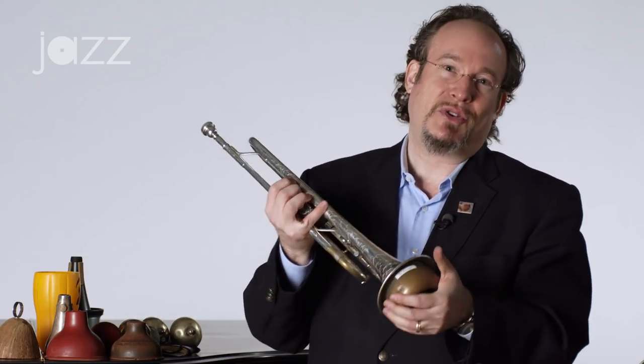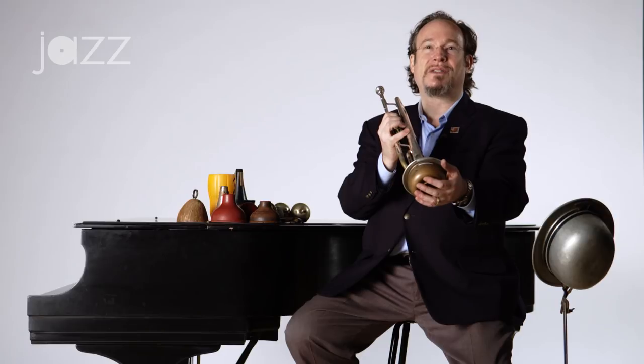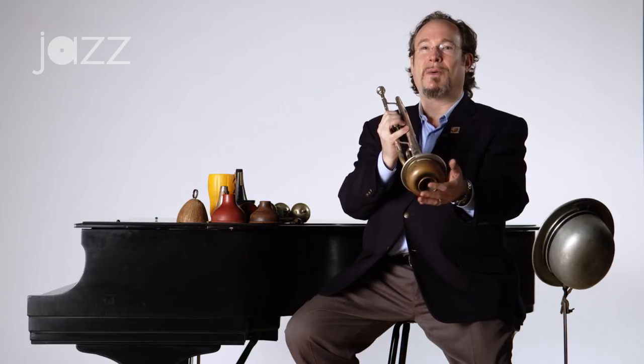Another way to get those kind of effects is with a Harmon mute with the stem. A lot of people just throw out the stem — don't throw out the stem. It's still useful and there's a lot of sounds you can produce that are quite different with the Harmon mute. There was a trumpet player named Clyde McCoy who, in the late 30s during the swing era, had a very big hit with that. He had a great song called Sugar Blues where he was taking King Oliver's ideas and employing something like this. He had a big hit with that in the swing era — that's a Harmon mute.